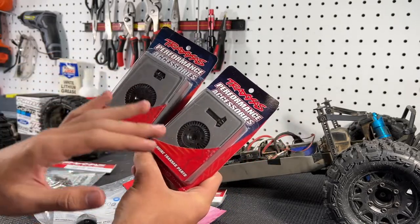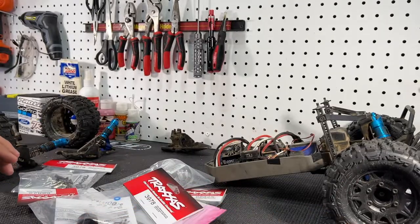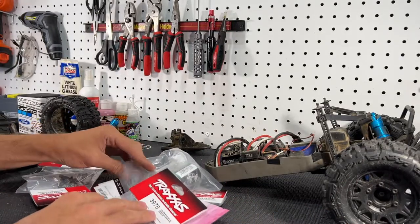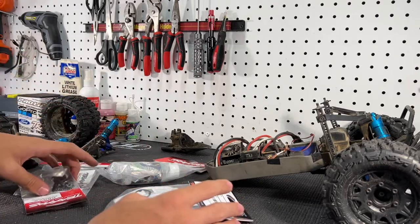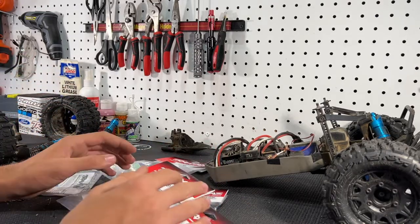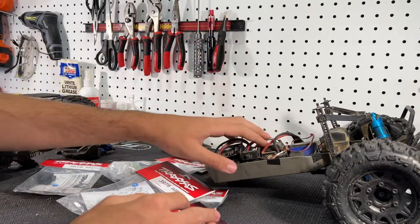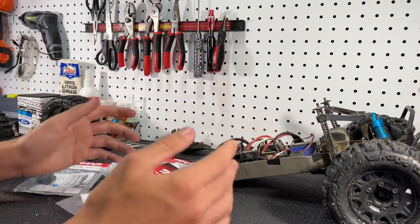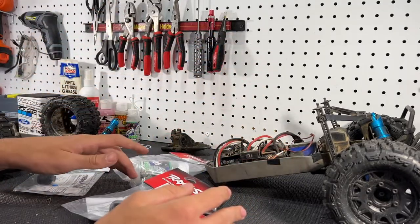They're not cheap — it's about $80 for both — but I've never broken one and I've been beating them up in my Stampede 4x4 for a few years. We're going to be installing these today, and we're also going to be doing the X01 diff mod on the front and rear of this RC. I only have the X01 diff mod installed on the rear of mine, but the owner of this RC wants more power in the future.